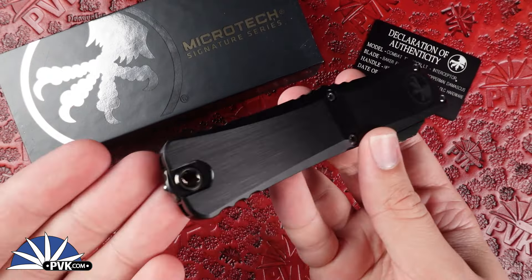And as always, it features a glass breaker at the back end. I feel like I don't show that a lot in these videos — sometimes I forget about it because it's usually universal that Microtech has glass breakers, but there are quite a few new designs that don't, like the Glycon, for instance.